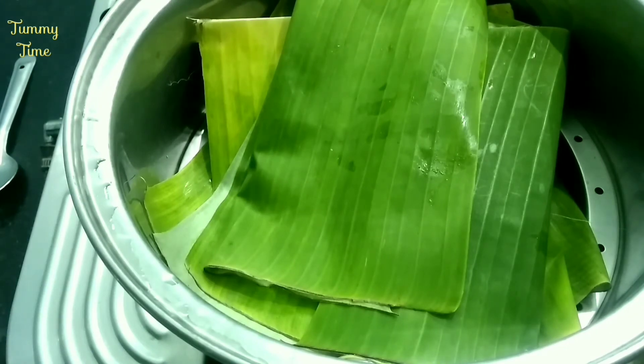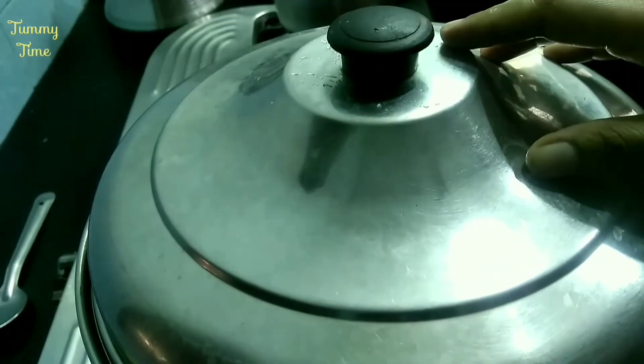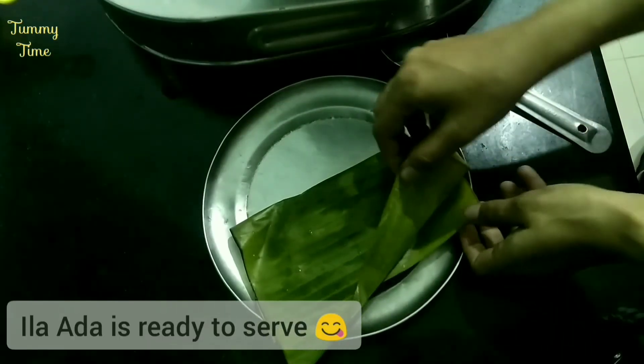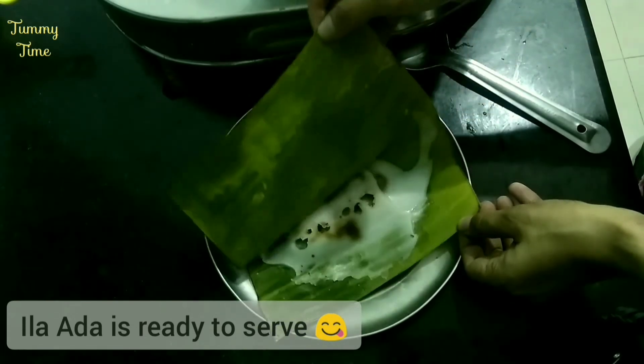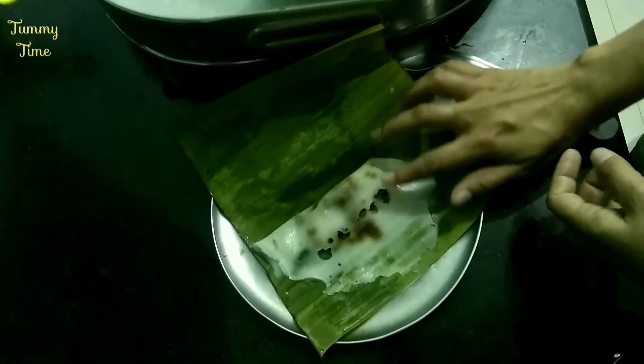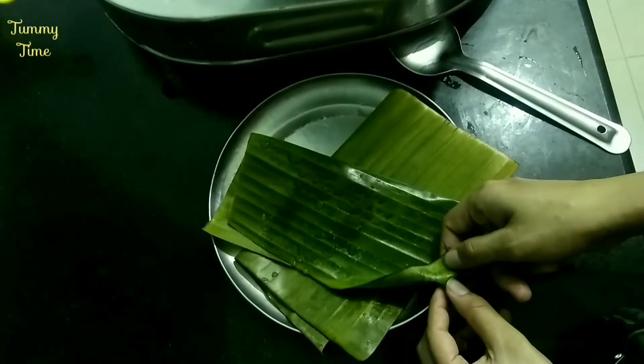Now, put it in a medium heat. When we put it in a little bit, we will put it in. Take a whole Lada. Make the Lada ready. Make the Lada soft. Keep the Lada.